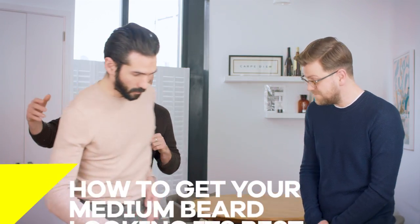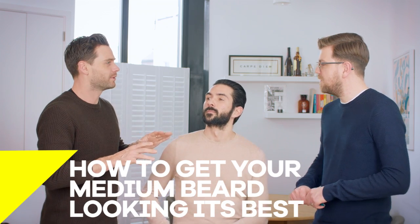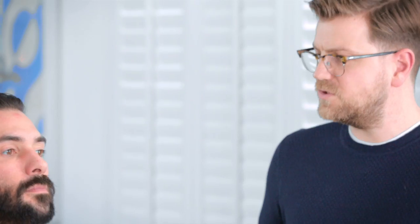Sam, we're going to look at a medium beard now. Let's bring in our model, Lovely Luke. Come on in, Luke. Luke has what we're going to define as a medium beard — it's not long, it's not short, it's somewhere in the middle. It usually tends to be between three and six centimetres.